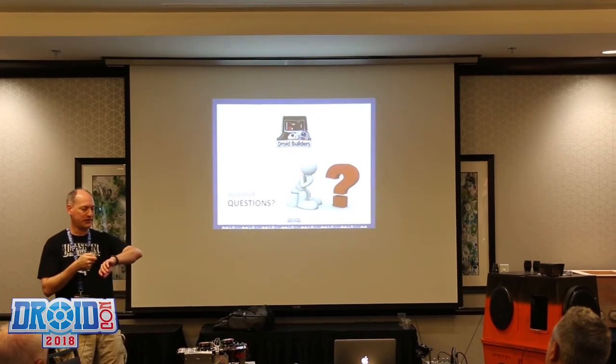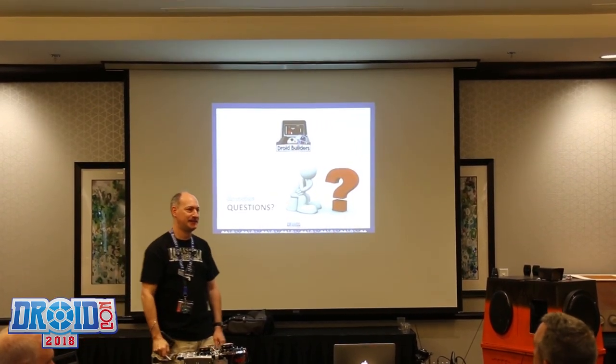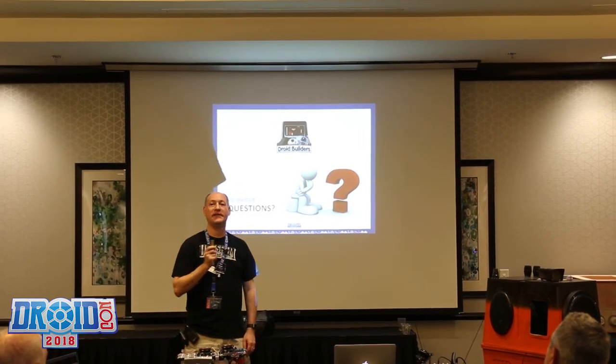We have about one minute for questions. Can you get any more LEDs on the board? No. Next question: will you have an updated presentation tomorrow? No.